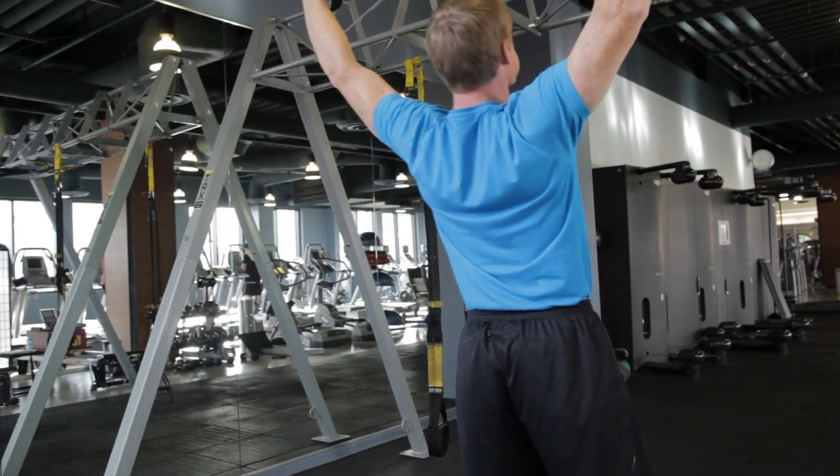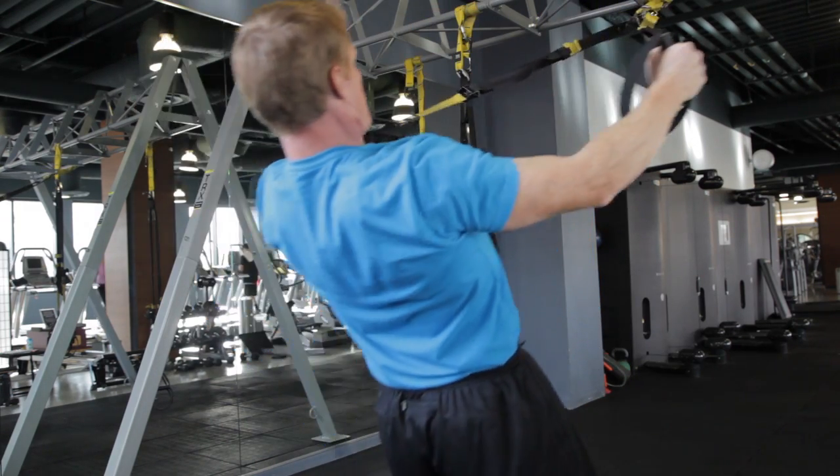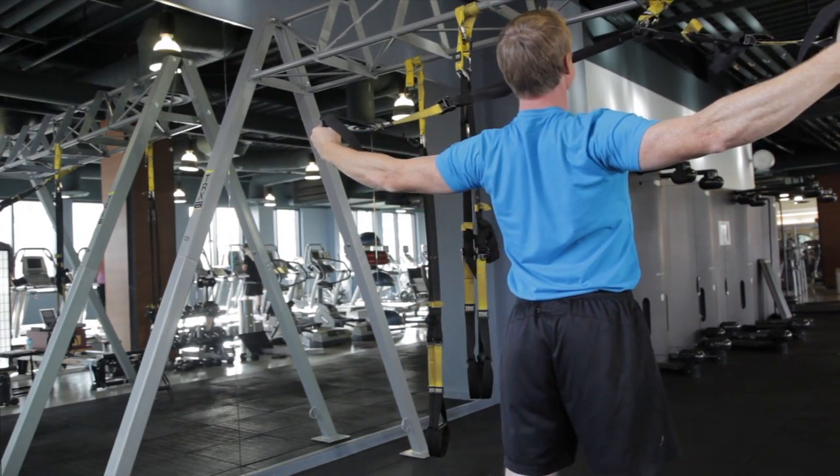Keep proper cervical alignment and make sure that your core is active and your body is straight. As you come up, exhale, keep the arms locked at the elbow and drive your arms posteriorly.